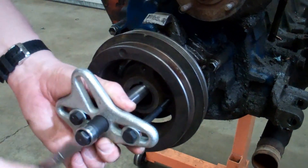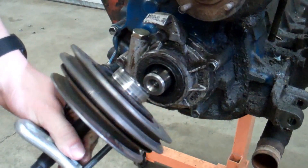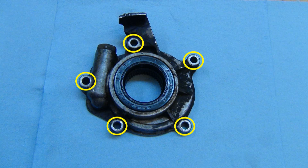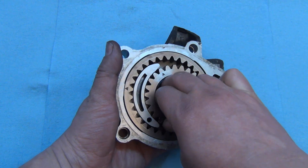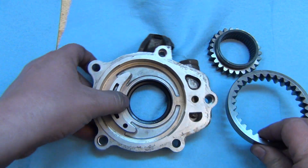Once you get the crankshaft pulley off, you can replace the seal without removing the oil pump. However, I actually recommend that you pull the oil pump to do this repair. It's easy to remove — just pull the five bolts that hold the oil pump body to the front of the timing cover. Keep track of which bolt came out of which hole. You may have to tap the oil pump lightly with a plastic mallet to get it unstuck from the timing cover. Don't let the oil pump gears fall out of the back of the oil pump — I usually just remove them and set them off to the side on a clean towel.